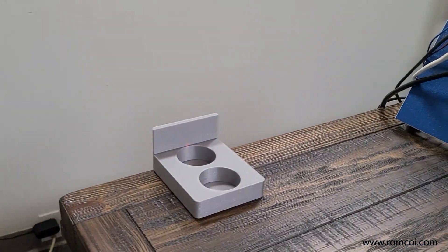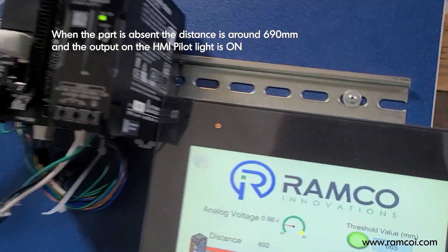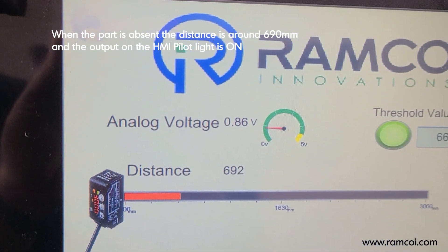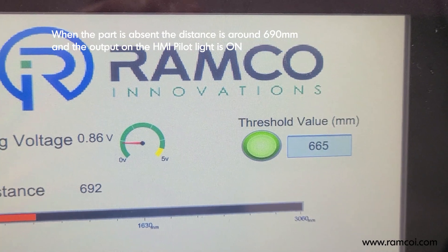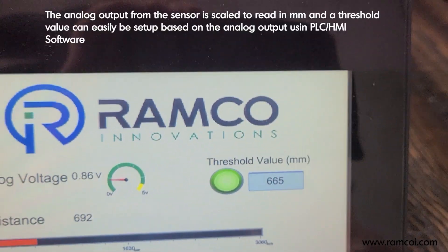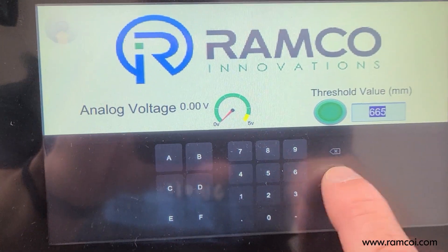In this particular application, when no part is present, the sensing distance is 692 millimeters and the output is on. I've set the threshold value to 665. You can adjust that pretty easily by going in and setting the value that you want.